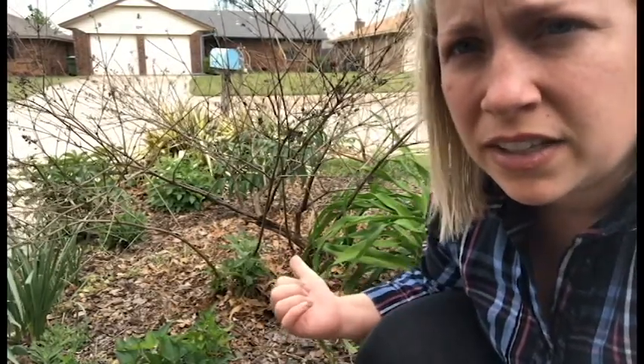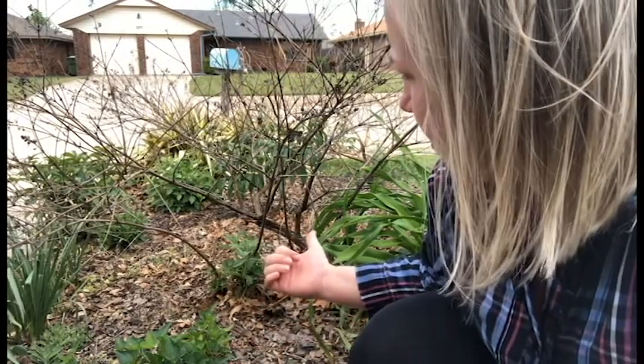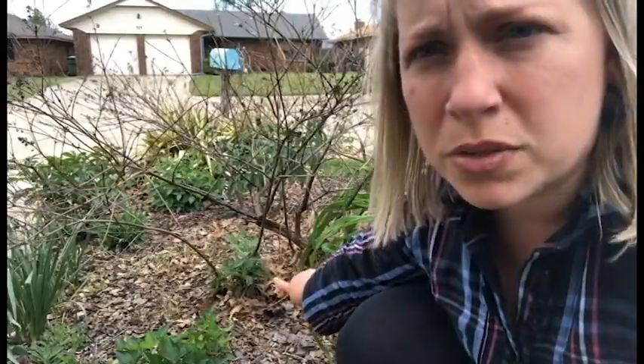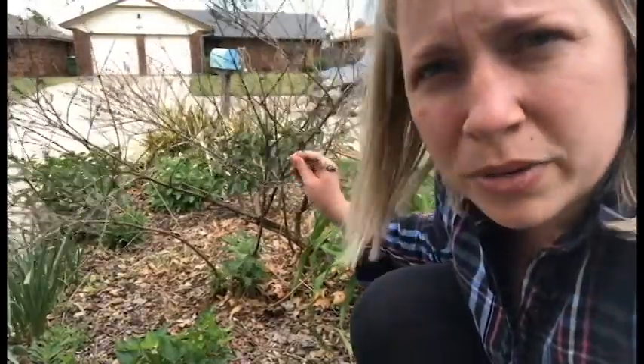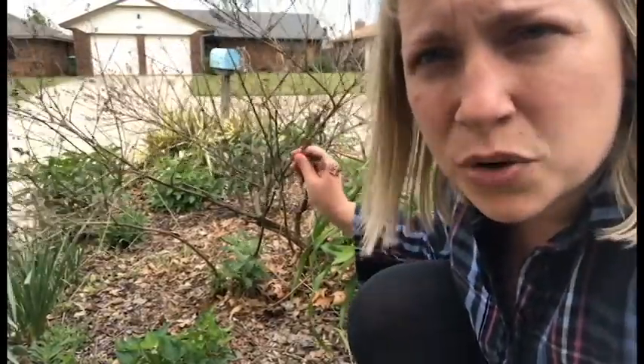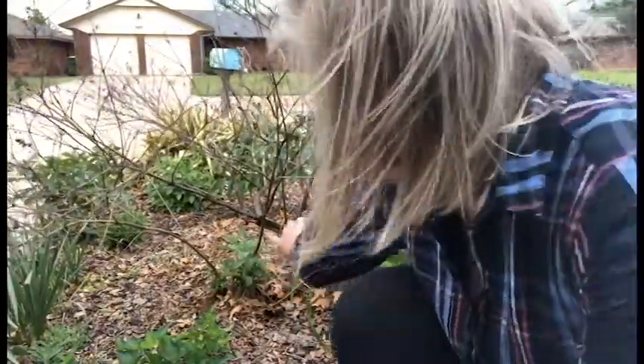Now is the time you'll notice if your trees and shrubs made it through that arctic blast in February or not. Behind me you can see this buddleia or butterfly bush, and I noticed that some growth was coming out from the base and nothing is coming from the top portion. I don't believe this is going to make it, so what I'm going to do is cut this back to where the live growth is coming up.